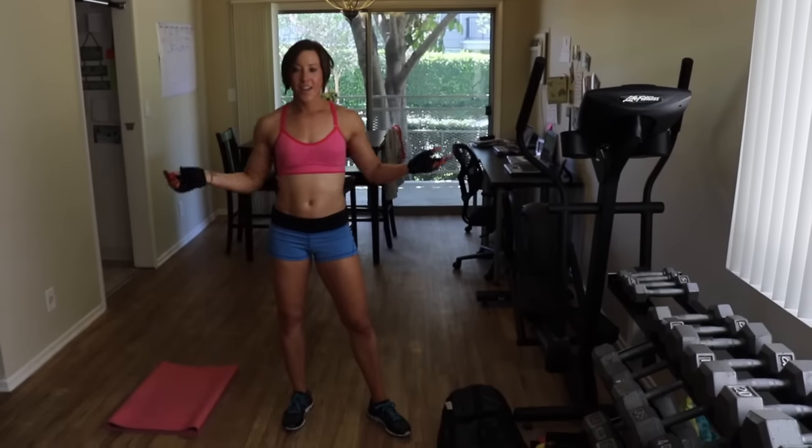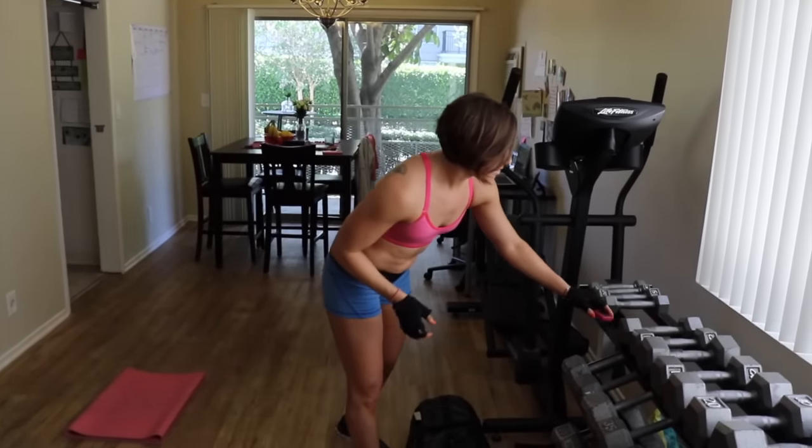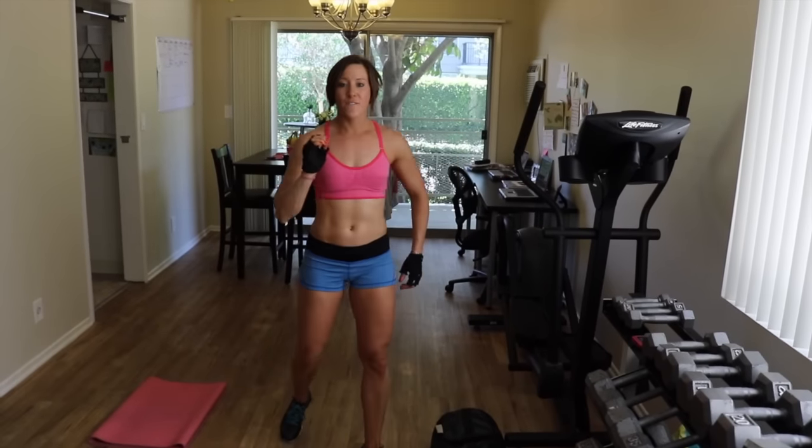Those are the four exercises we're doing. You have the modifications if you need them. You can even start with the weight, and if you feel like you can't finish with the weight, take it out and keep going. And we're live! Alright guys, you ready to do it? Let's do it. 10 seconds rest, 50 seconds work.